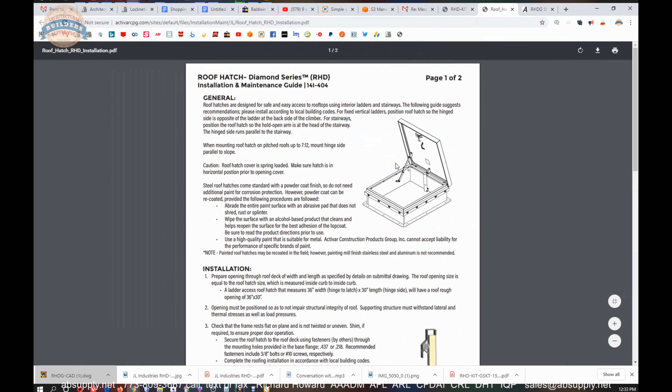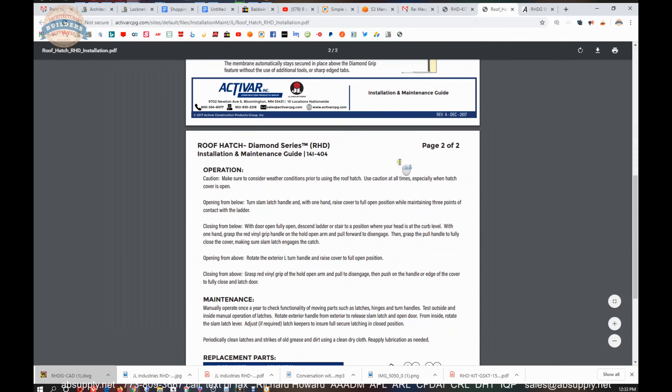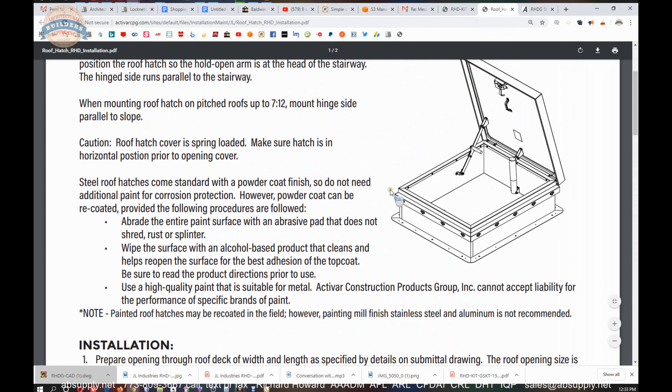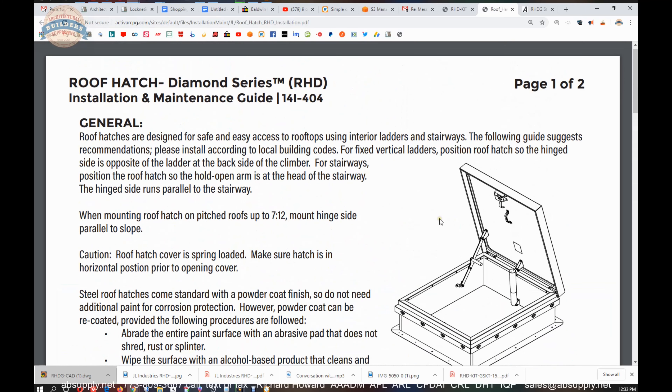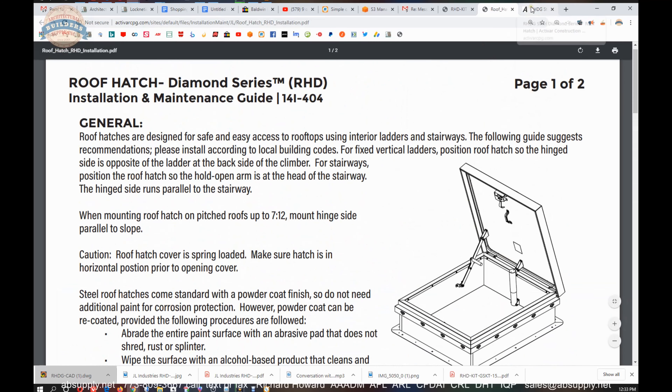There is also a link to the installation instructions for the entire RHD unit. As a distributor, all we need to do is get it to the job — the roofer's got all the work to do: flashing and everything over the roof hatch. We provide the roof hatch and a hole that needs to be cut in the roof, and the rest is up to the roofer.